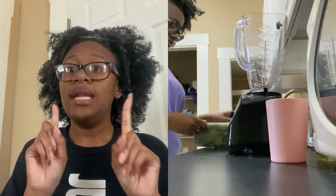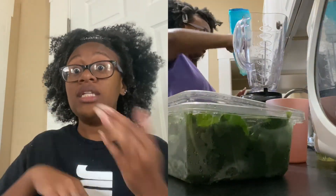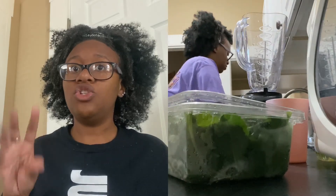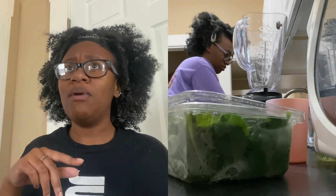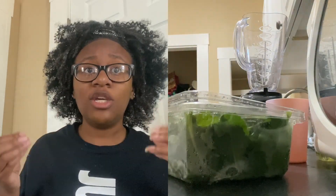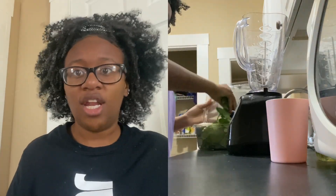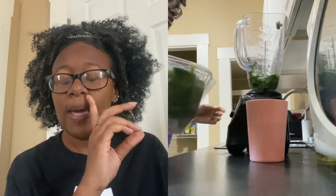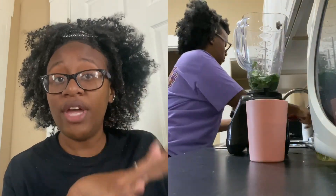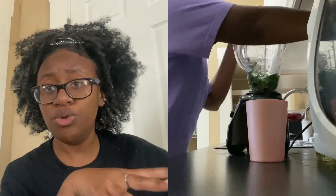Next you're going to need kale or spinach, because you need a vegetable — that's what's going to help get this gut together. I use basically two pinches of greens. You can also use almond milk or coconut water as your liquid base, but I just use water because you need water in your diet anyway, so why not.